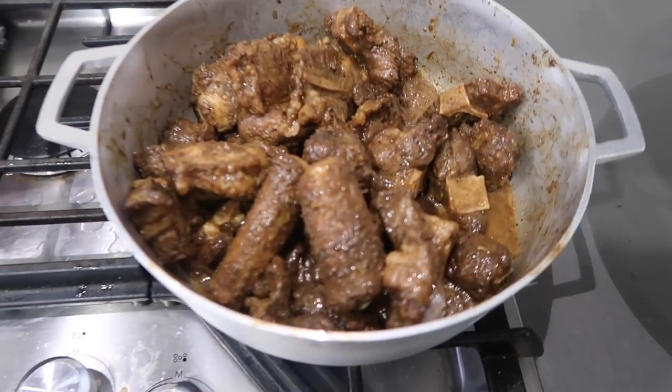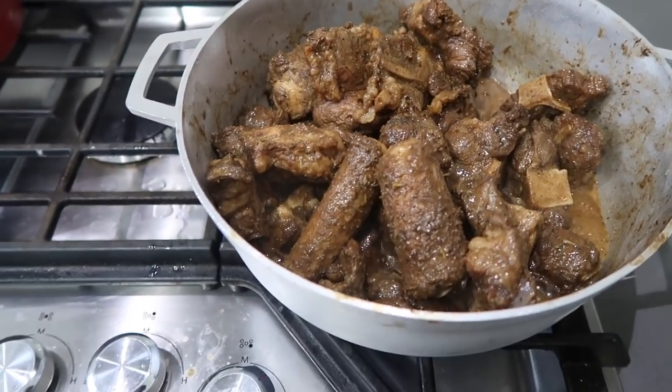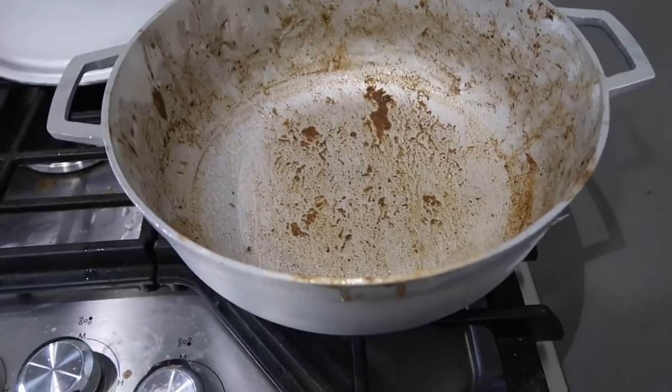This is what my oxtail looks like — it's been cooking down for maybe 20 minutes, so it's all turned brown. I'm actually gonna take this out of the pot. I took my oxtail out of the pot and it's just sitting over there for a minute.